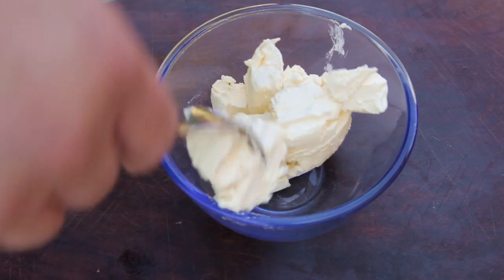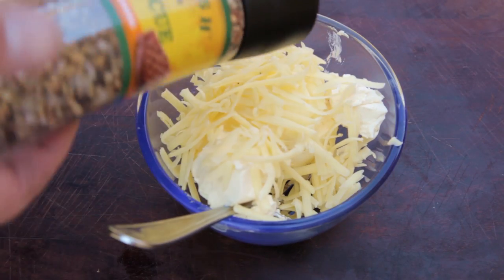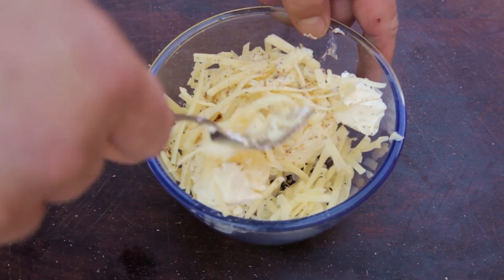To start, add one cup of cream cheese to a bowl, followed by a quarter of a cup of grated cheddar cheese. Season with your choice of rub — I'm using GFresh's BBQ Spice Mix. Mix it all together.